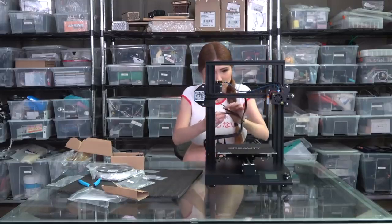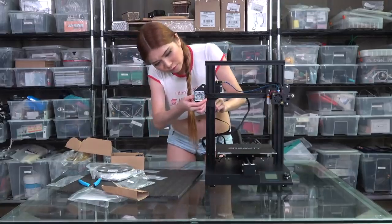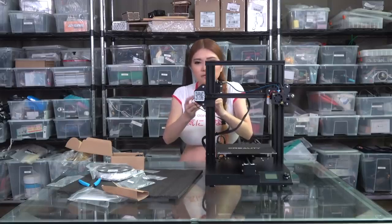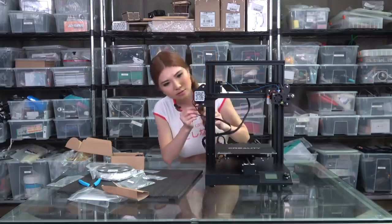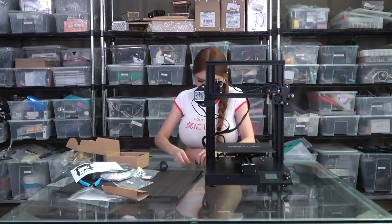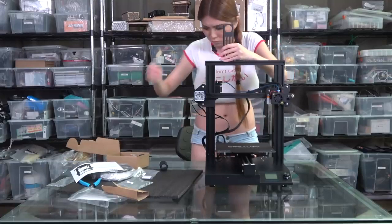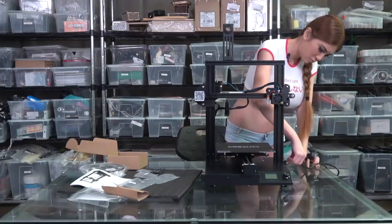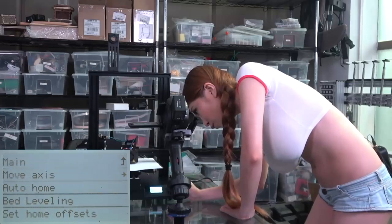Now let's plug in these wires. There are only a few free cables so it's very easy to know where the position is — the X motor, E, and X. Then we're going to auto-level and we'll be ready to go.